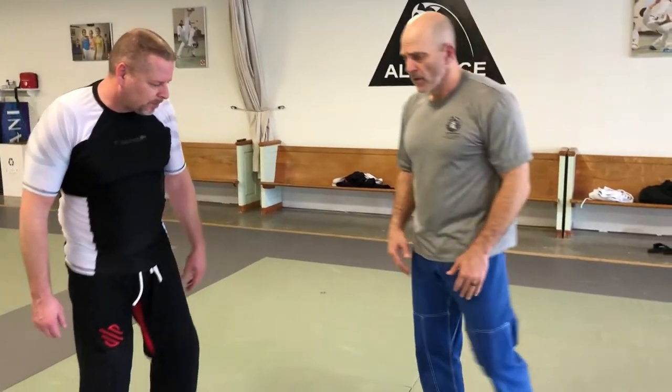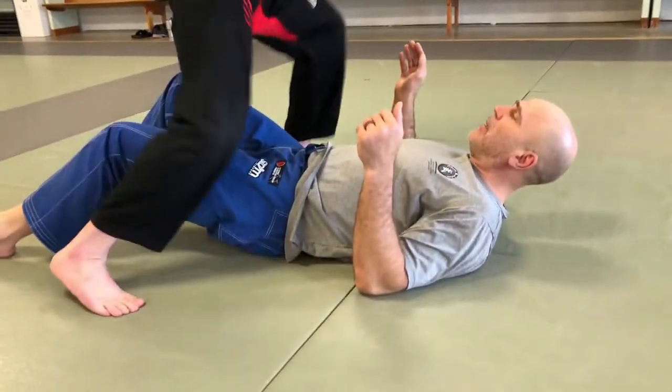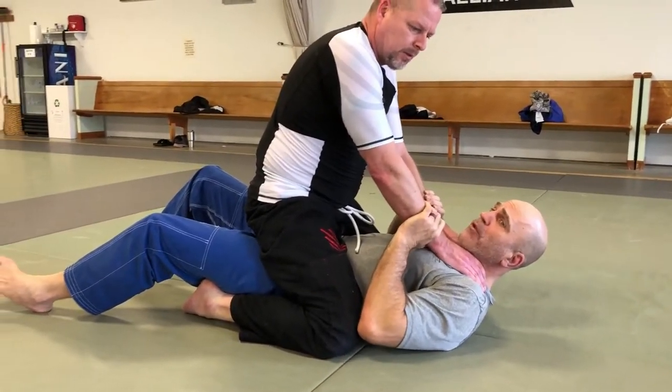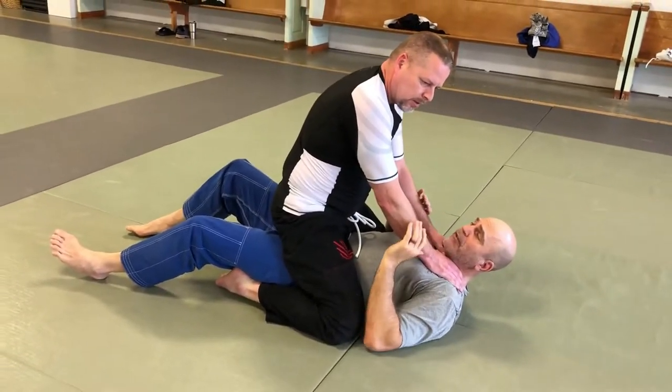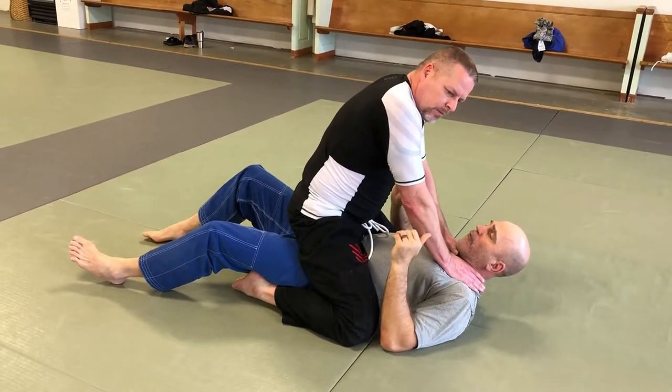I've asked Sean if he would share an easy escape for that type of position. So first, I'm down and the bad guy is on top of me. If the bad guy is on top of me, I'd actually much rather he try to choke me than punch me, because one strike I don't block properly and it may be done for me. But here, he's choking me, so I have a little bit of time.